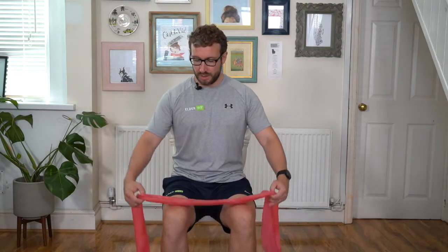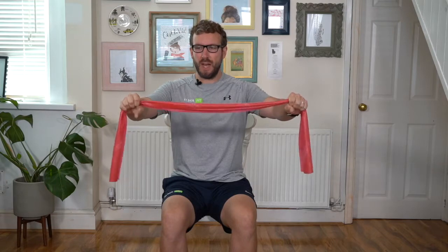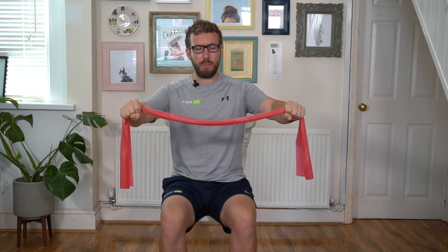We've got a strength workout now using our resistance band. Sitting tall in the chair, feet are hip-width apart. We're going to start with a slightly wider grip on the resistance band, taking our hands pretty close to the end. We're going to go with an overhand grip and keep hold of the band with a nice strong grip.